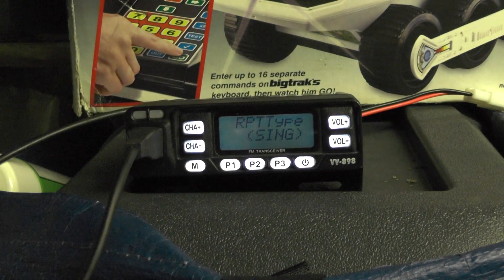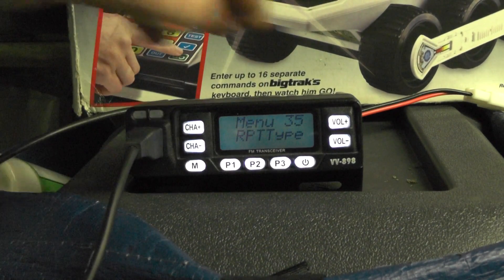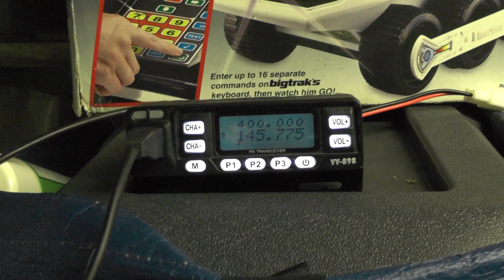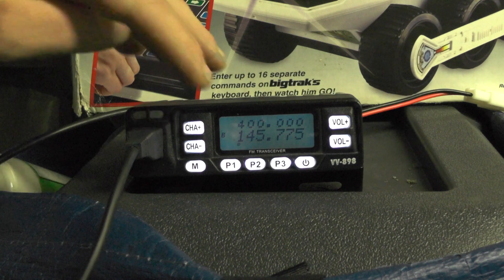Using the hash and star keys I'm going to go to minus and push the Menu button. Now if we press the off button — just tap it — and key up on the repeater, which should change the display.